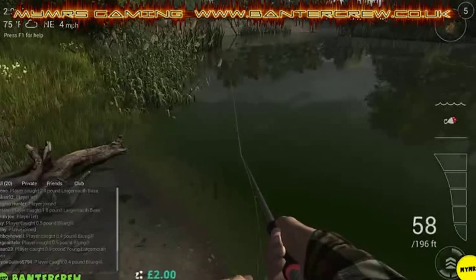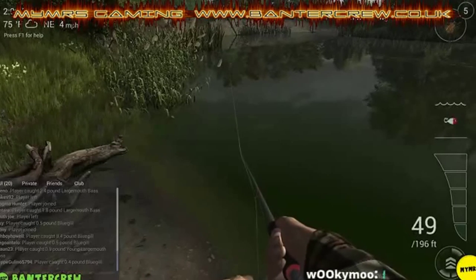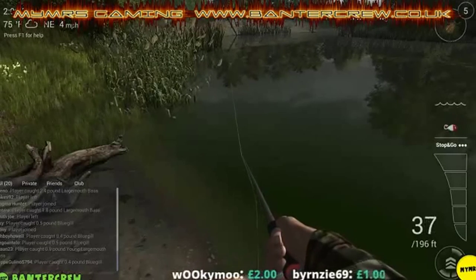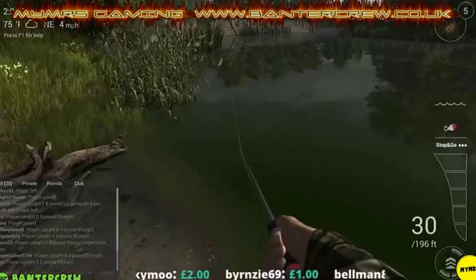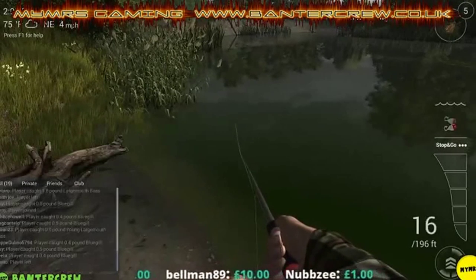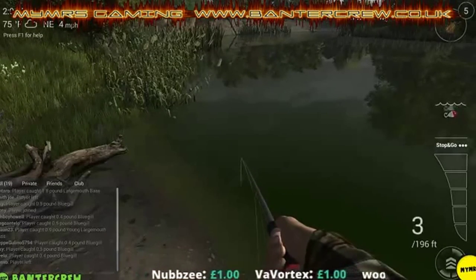When you do get a fish your line will start going off, and that little bar there shows that you're getting resistance. Could have something right at the end of this - it was a good retrieve right at the end there.